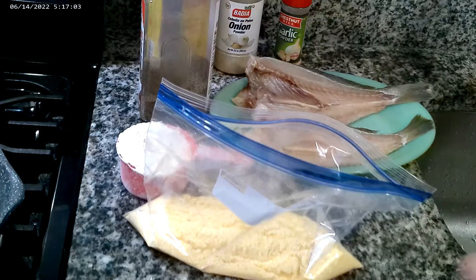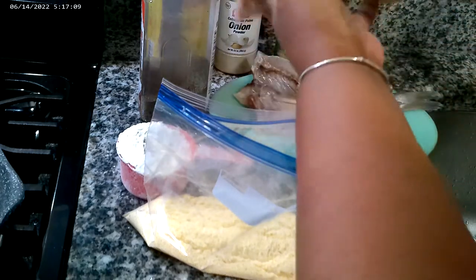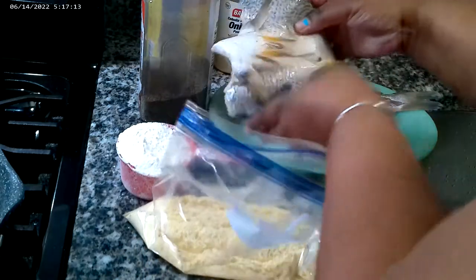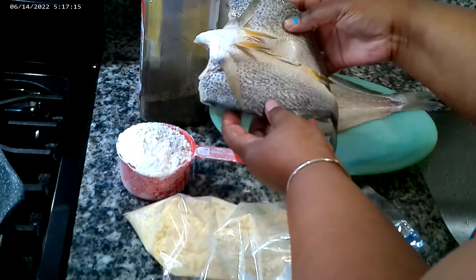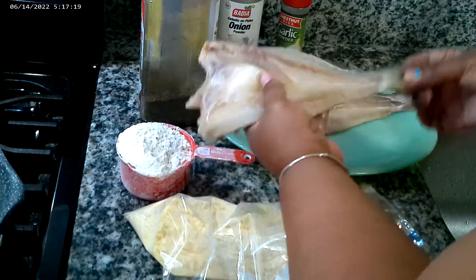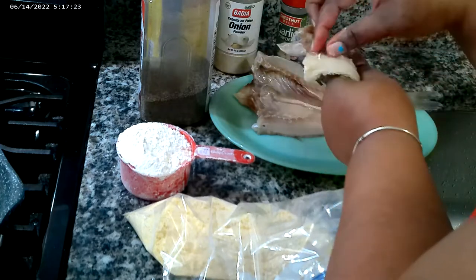Hi guys and welcome to Shelly's Homemade. Today we're going to be making croakers. So this is what they look like. I had them cleaned, had them split down the middle, and even heads off, tails on. They still had the bone and it wasn't filleted.